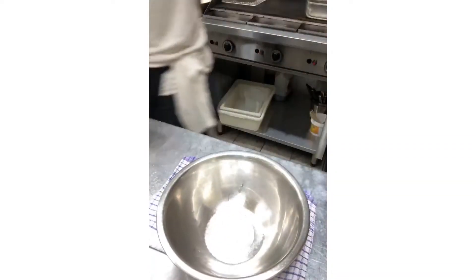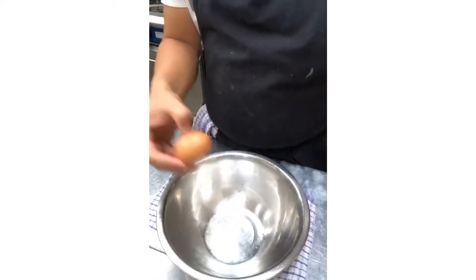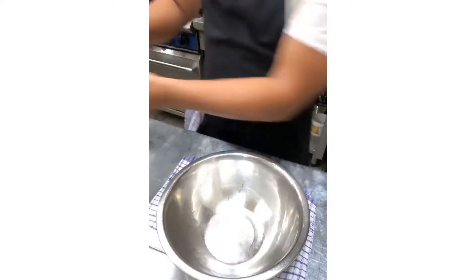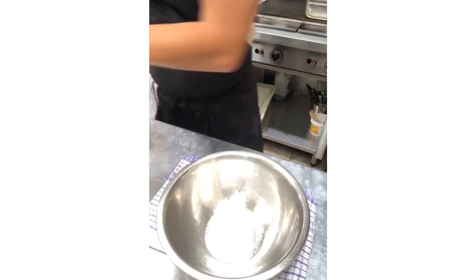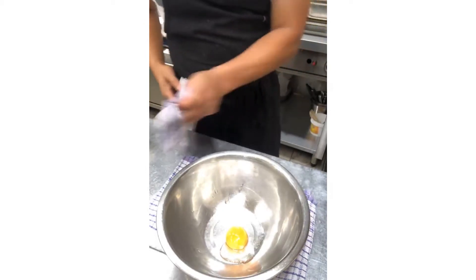Start off with a mixing bowl and an egg. You can put the whole egg in there, but you get a creamier mayo if you just use the egg yolk. So we're going to start off with that — we're doing a richer version.